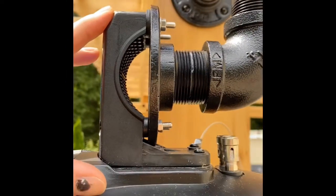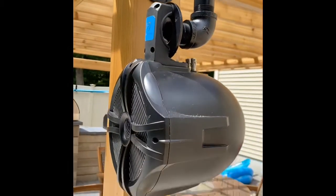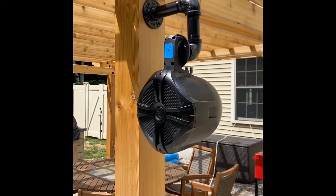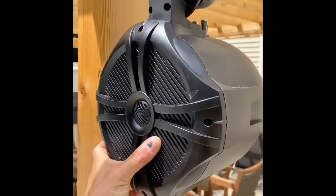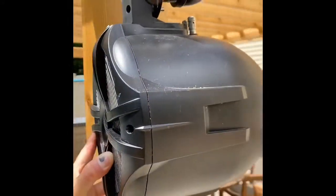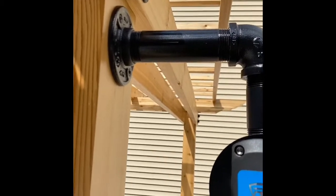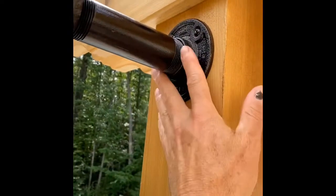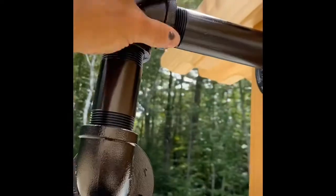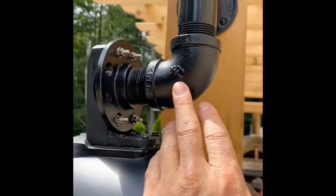I didn't do that. I started out thinking I'll just put a towel bar on this post and mount it, and that will be fine. But as I thought about it, I wanted the speaker to be able to pivot. So I came up with this idea, which is just inch-and-a-quarter black steel pipe that you can get anywhere. There are other sizes available. You've got your flange, a straight piece, a 90-degree angle pipe, another straight piece, and another angle pipe.